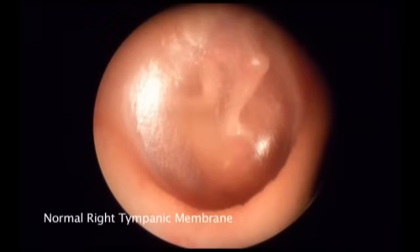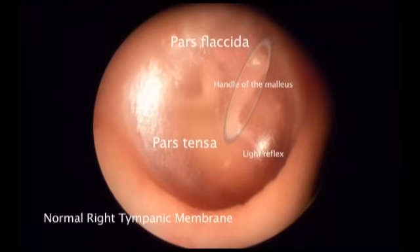This is a normal right tympanic membrane. On a normal tympanic membrane you should be able to see the handle of the malleus, the light reflex in the antero-inferior quadrant, and the pars tensa. You should look superiorly to see the pars flaccida also. Gently remove the otoscope, continuing to observe the ear canal for any pathology that may have been missed on the way in.